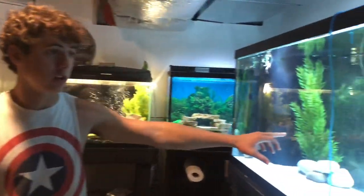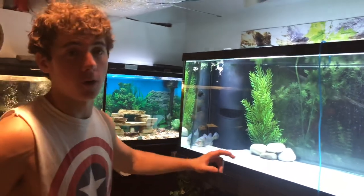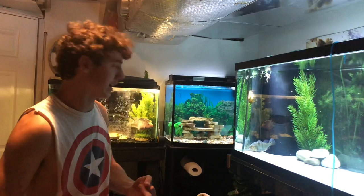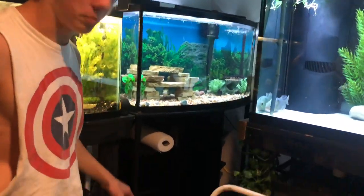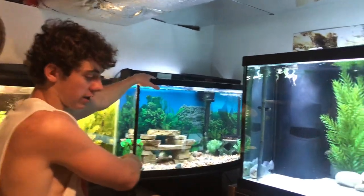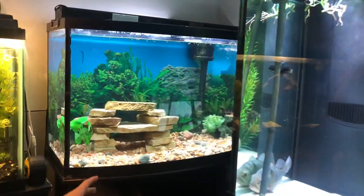I've been preparing for this stingray for honestly about the last month. I used to have a tiger shovelnosed catfish, a pike cichlid, and a pleco in here — but plecos are known to suck on the back of a stingray and leave welts, so I wanted him out. The catfish is also a bottom dweller, so I didn't want any conflict. My buddy gave me a new tank — shout out to Matt — and my dad helped build a wood stand for it. I put 50% existing water and 50% new water, so now the pike, tiger shovelnosed, and pleco are all in there doing great.